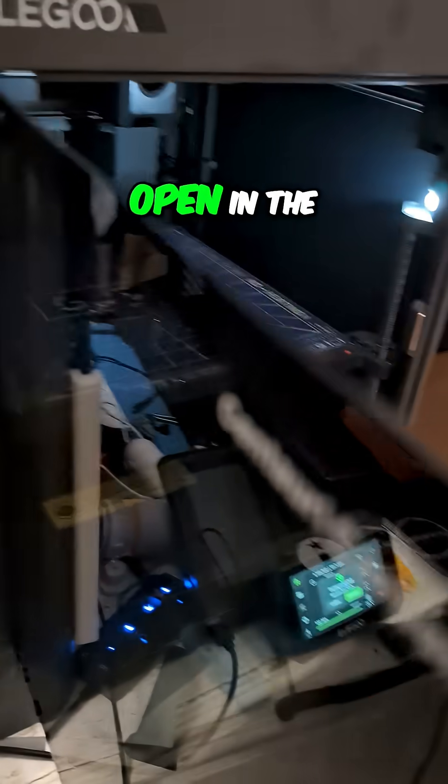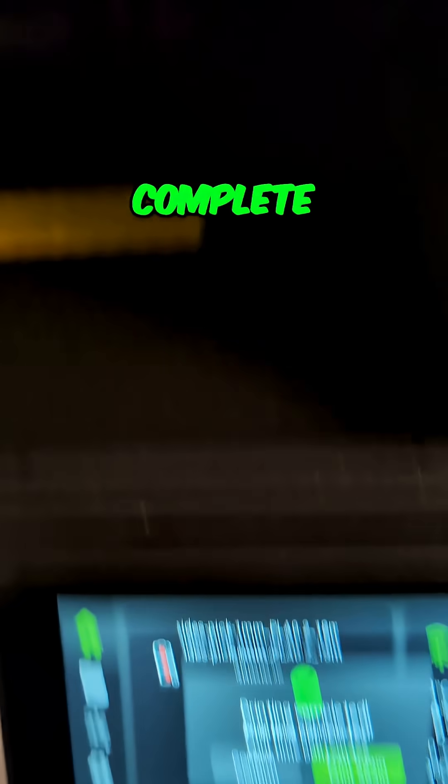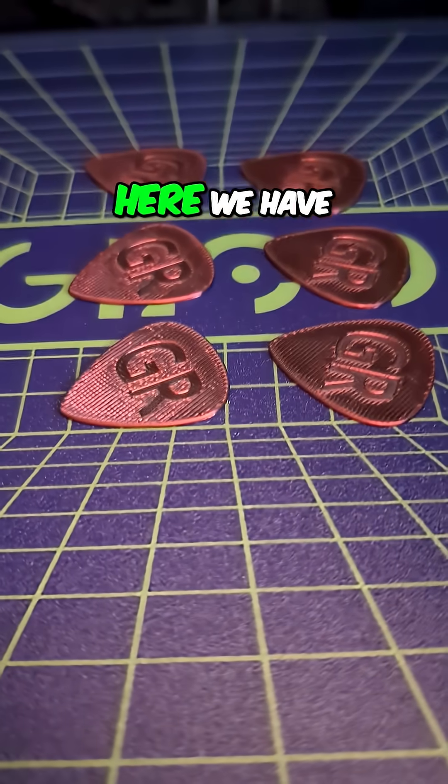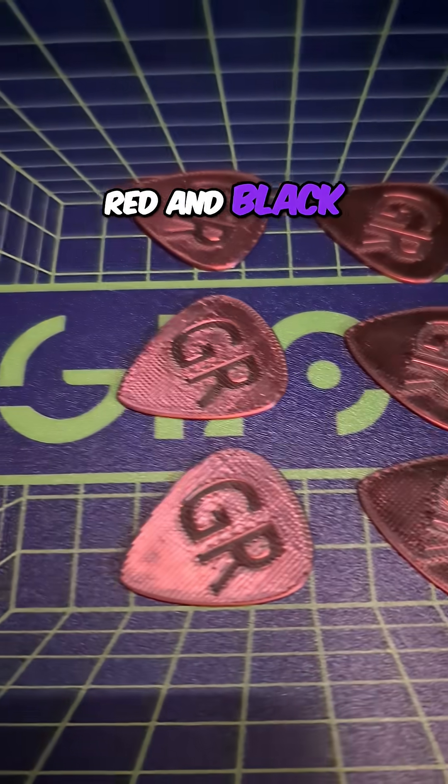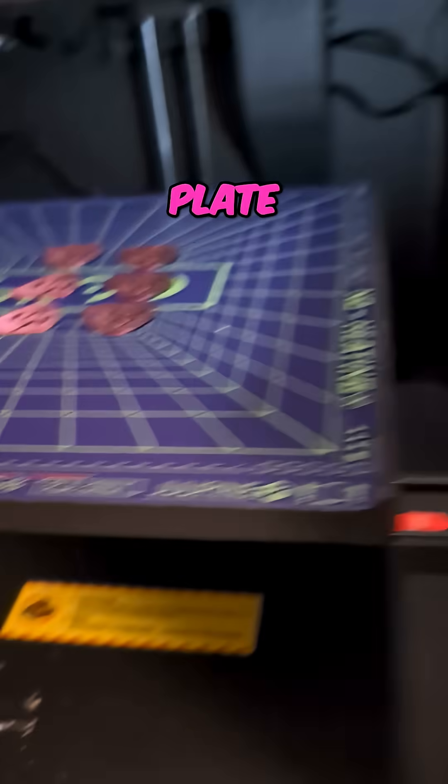Printing with the door open in the Centauri Carbon to keep the temperature down. The print did complete. Here we have red and black silk PLA on the gecko plate cold plate.